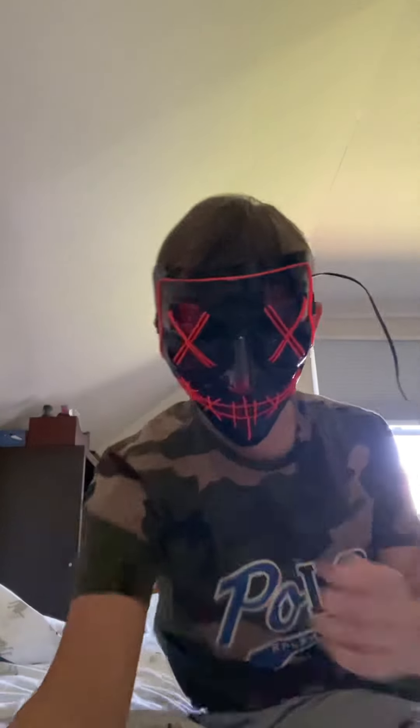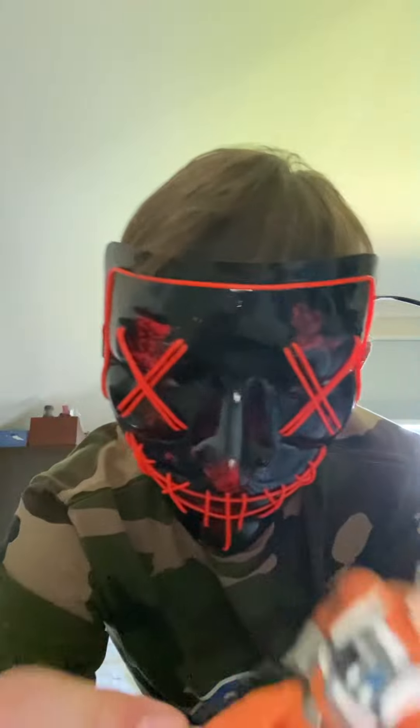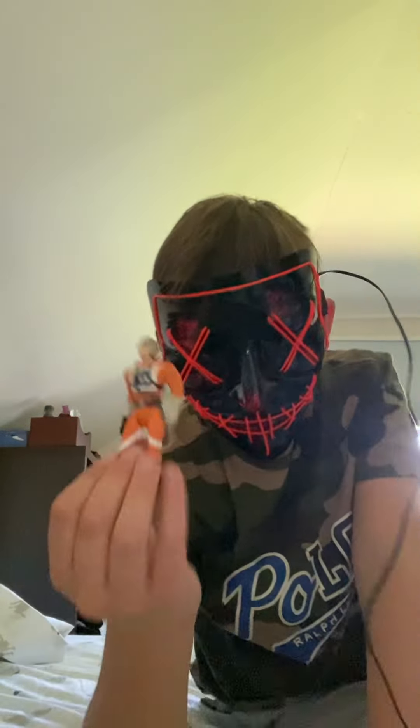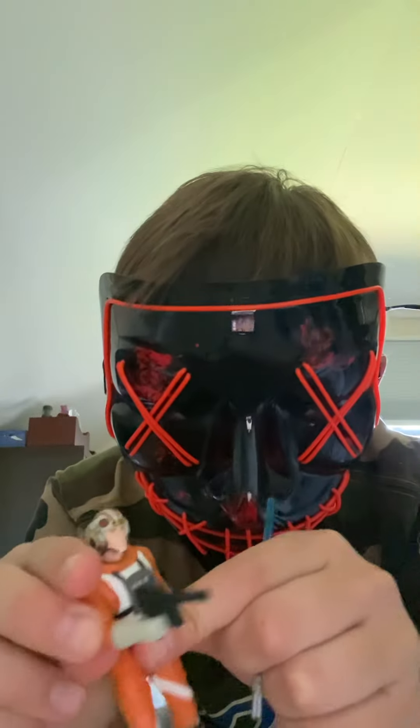Now for the second to last — probably the main character of all Star Wars — Luke Skywalker. This version has him as a fighter pilot. It came with his blue lightsaber and a blaster.